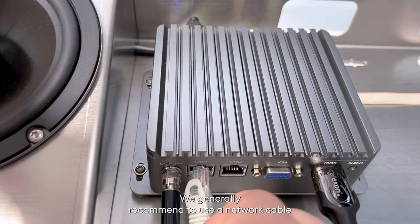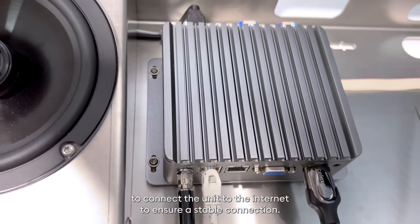We generally recommend using a network cable to connect the unit to the internet to ensure a stable connection, but Wi-Fi also works.